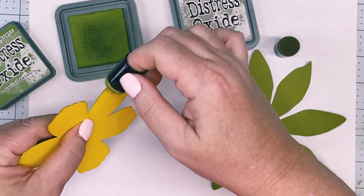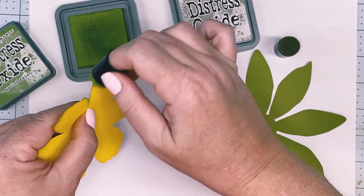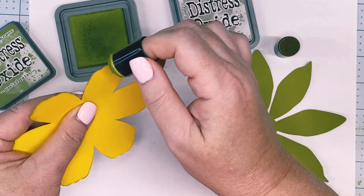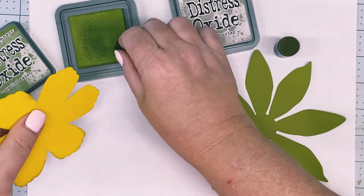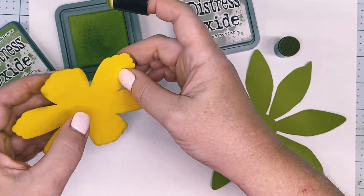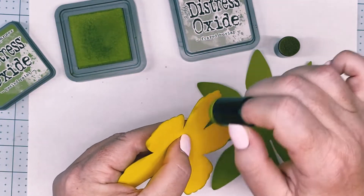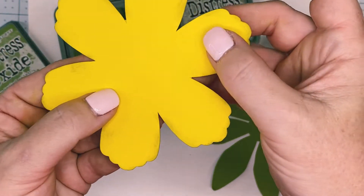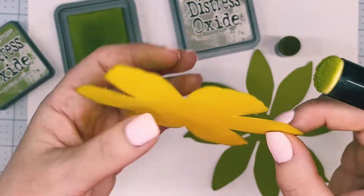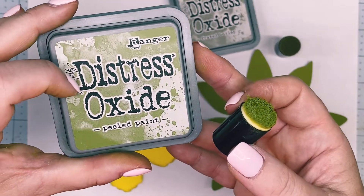Flip it over and do the exact same thing — you're doing this to all 22 petals. We're making two flowers that will be glued together to create the body of the pineapple. It's super cute for your tiered trays, on a shelf, or as centerpieces for a dinner party. It's just very subtle inking to the edges. Use the greens you have in your stash — I use distress oxide peeled paint for my coloring.